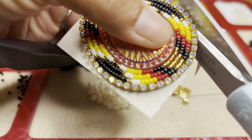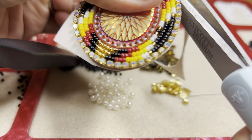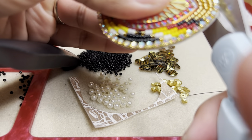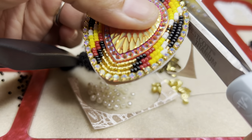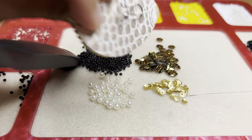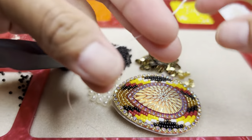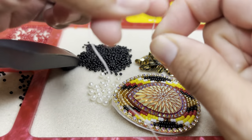My backing I use is vinyl — I get my vinyl from Walmart. The thread I use is size D beading thread, and the needle I use is size 10.